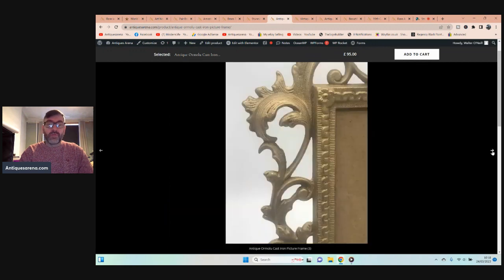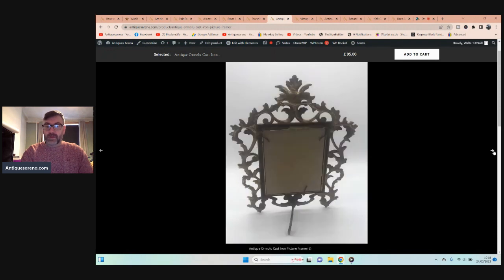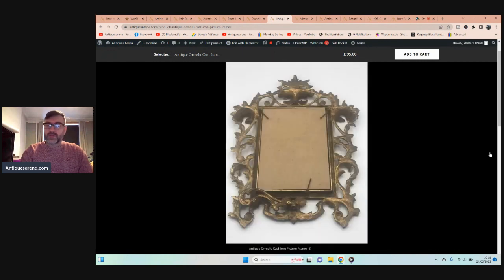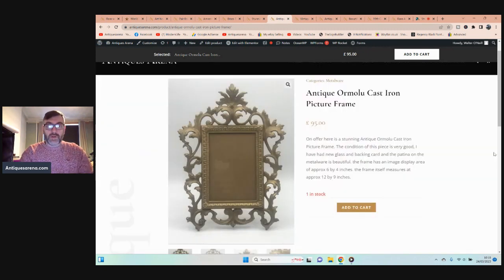So seven pounds for two frames. This one is in a Rococo style — absolutely gorgeous. I'm not sure if it's French or English; it's ormolu on cast iron, gold leaf on cast iron. It's stunning — I love the flowing leaf-scroll movement to it. It now has new backboards and new glass and is ready to be used. That particular one cost me £5.